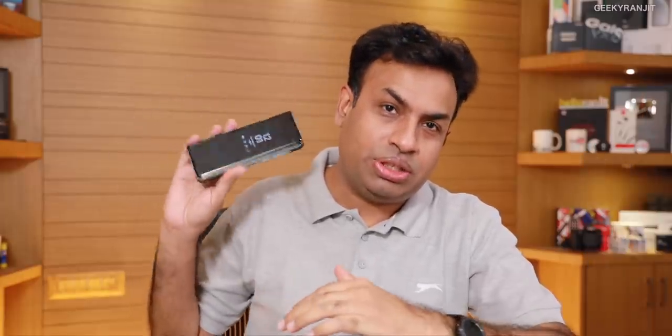Hi guys, this is Ranjith, and in this video let's do the full review of the Samsung Galaxy Fold. I've been using this for the last 27 days as my primary smartphone, starting from 18th October. I really wanted to use a foldable smartphone and see what the experience is like. Now I have mixed experience — in fact it's much better than I thought. I thought this would be a royal disaster and that the money I put in would go down the drain, but I'm going to retain this phone because it's much better than I expected.